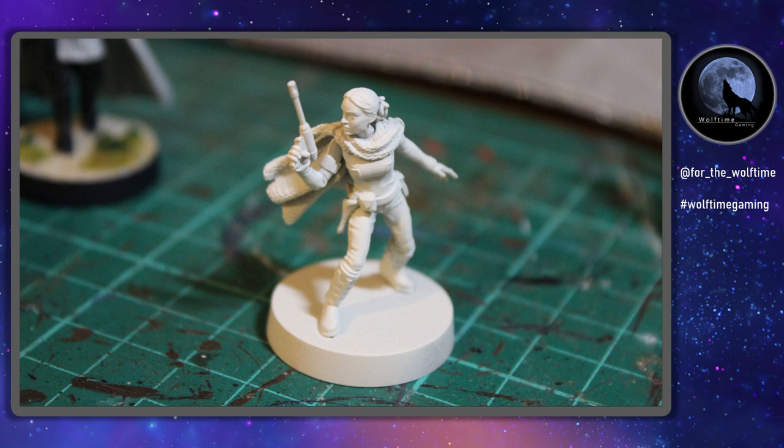Hello and welcome to another WolfTime Gaming video. Staying with the Star Wars Legion theme this week, we're now going to be painting up Padme Amidala. Not necessarily the most active of characters in the Clone Wars, but we all love Padme Amidala and we want to get her on the tabletop leading the Clone Warriors alongside Obi-Wan Kenobi and the recently released Anakin Skywalker.